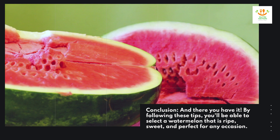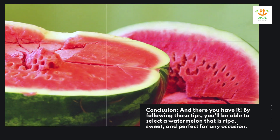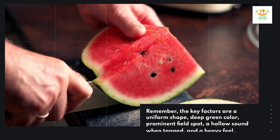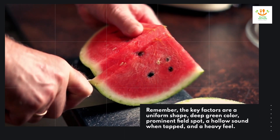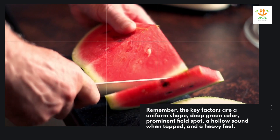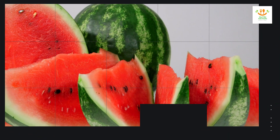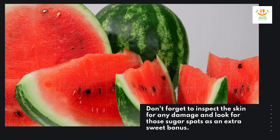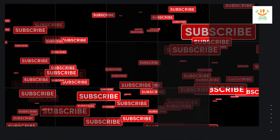Conclusion: and there you have it! By following these tips, you'll be able to select a watermelon that is ripe, sweet, and perfect for any occasion. Remember, the key factors are a uniform shape, deep green color, prominent field spot, a hollow sound when tapped, and a heavy feel. Don't forget to inspect the skin for any damage and look for those sugar spots as an extra sweet bonus.